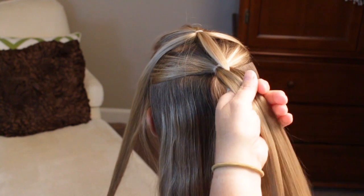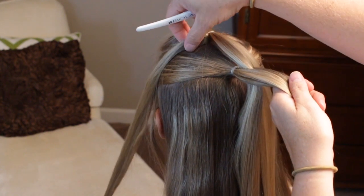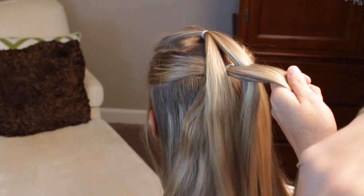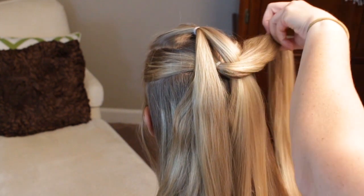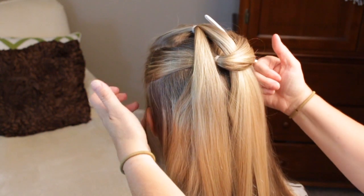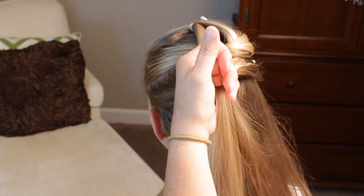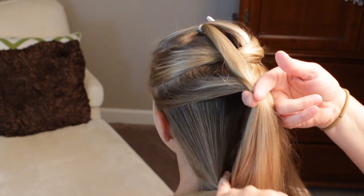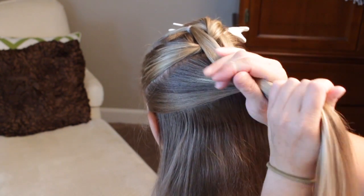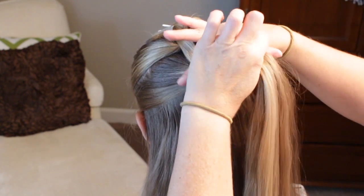Put it in between those two. Then you're going to grab these two, let these fall down flat, then clip these out of the way. Then make an additional ponytail, and then gather these all together into one and elastic these off.